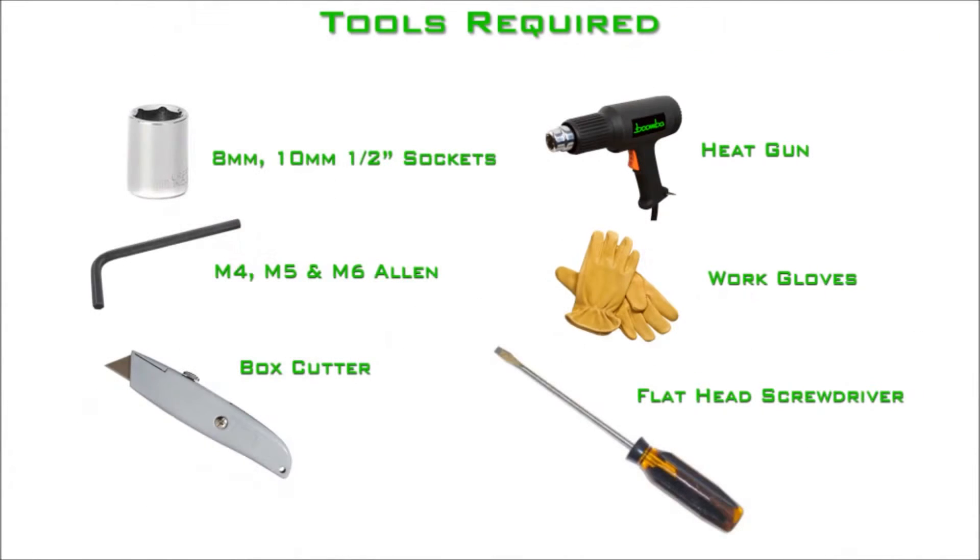For the installation of these catch cans, the following tools are required: an 8mm socket and a 10mm socket, a half-inch socket, a 4mm, 5mm, and 6mm Allen wrench, a box cutter, a heat gun, work gloves, and a flat head screwdriver.